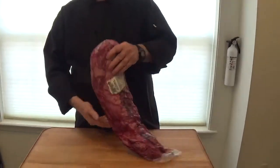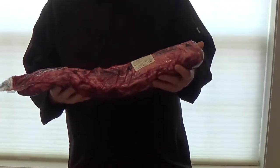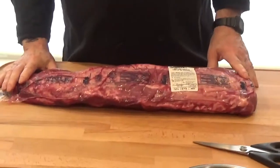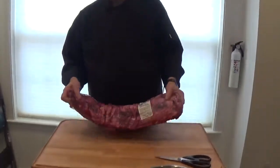Yesterday I was at a wholesale club and while there I went to the meat section and found a whole beef tenderloin, peeled. This one is approximately 7 pounds. Rather than buying cut fillets, this is a cheaper way to buy it. It is $8.95 a pound, so this piece of meat cost me about $60.